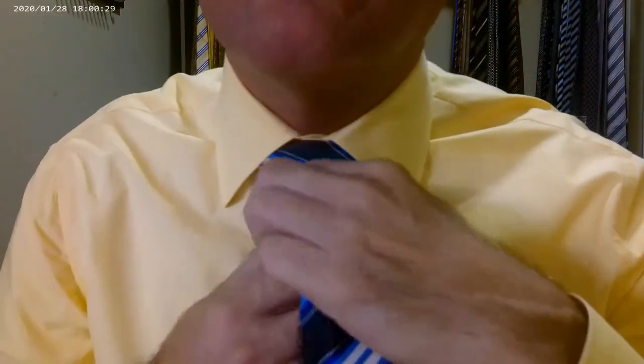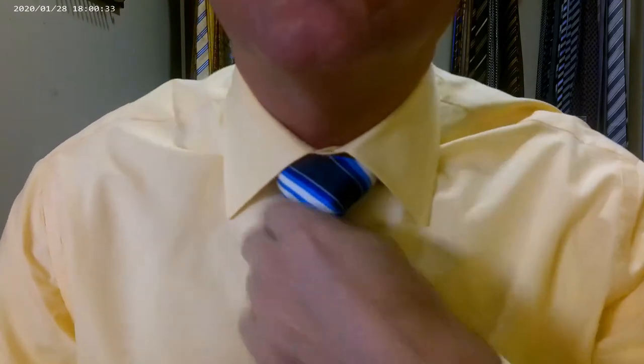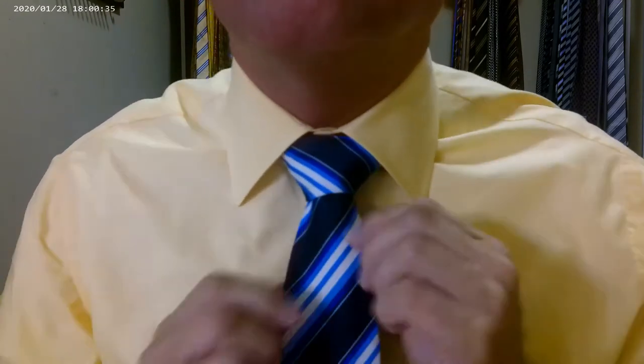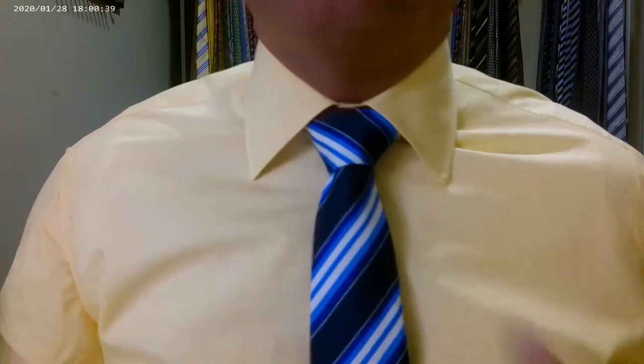What a gorgeous tie. Get the knot perfectly symmetrical. There we go — that's a nice triangle. That's why I love the full Windsor — nice triangle. Tip of the tie is right halfway down. Absolutely perfect.